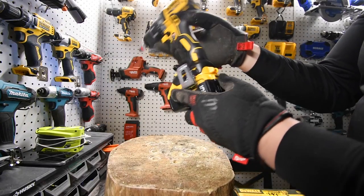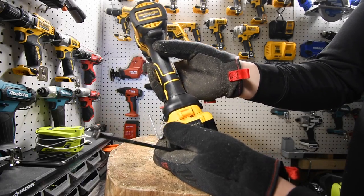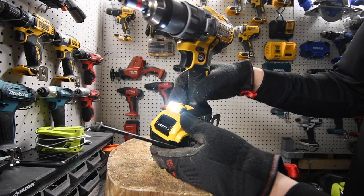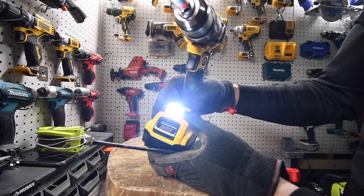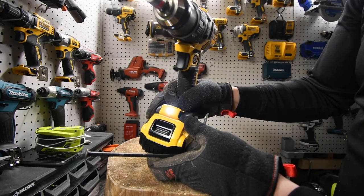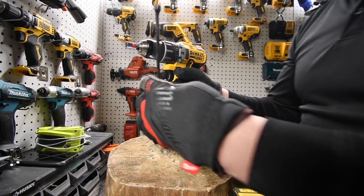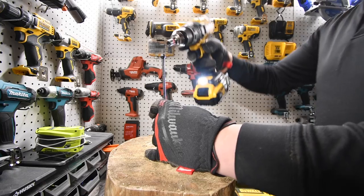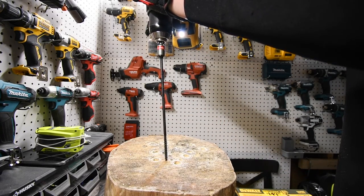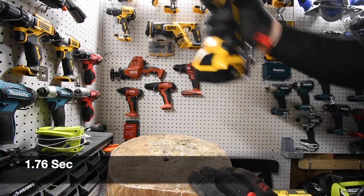Speed two, battery is full. Work light on the bottom — like I said, if you switch it to the 20-minute mode, it'll stay on for 20 minutes. It does have a dimmer, which is good. Ready, go. Time. Wow.